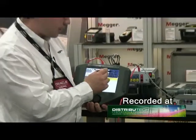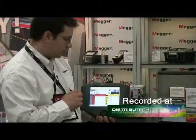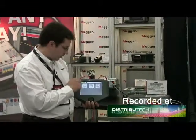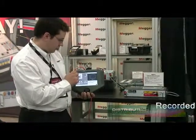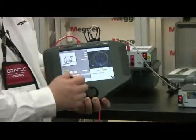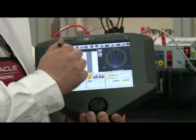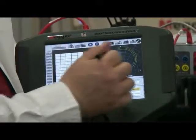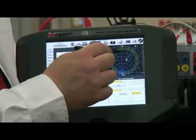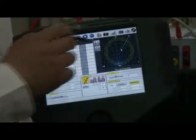We've also added the functionality of testing line distance relays straight from the STBI interface. If I go to a generic characteristic and select a Mho circle, I can put in the reach, angle, offset, each of the zones of protection, and the type of fault I'm going to apply. I hit OK and then select the points that I need to test. Here's my test point — the currents and voltages will ramp in until the characteristic picks up, and I've tested my distance relay.